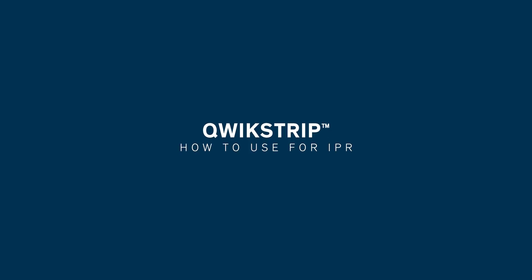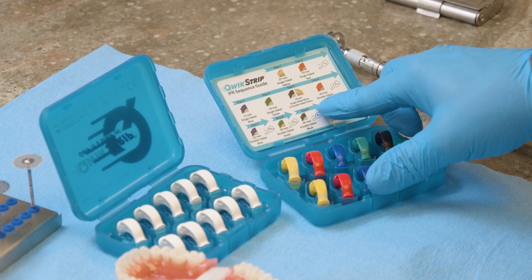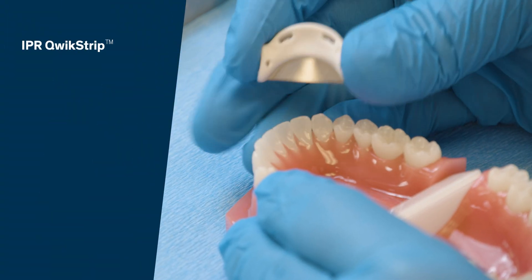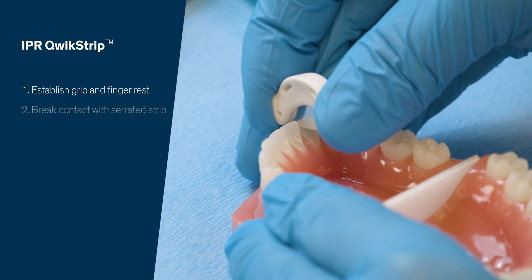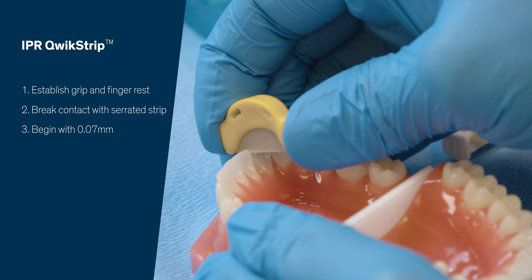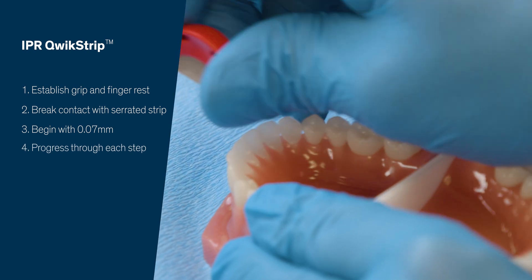Another option for interproximal reduction are these quick strips. They come first with a serrated edge so you can break the contact, and then in different thicknesses to achieve the desired IPR goal. These are single-sided or double-sided. To use a quick strip, you hold it on the opposite edge of the blade, get a finger rest, line it up with the interproximal, and slide it through the contact. The initial one will break the contact, and then you'll need a 0.7 millimeter strip. If your goal is 0.2, you will keep going until you get to that desired thickness.